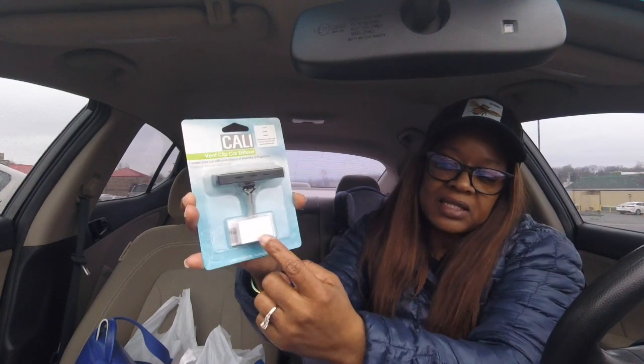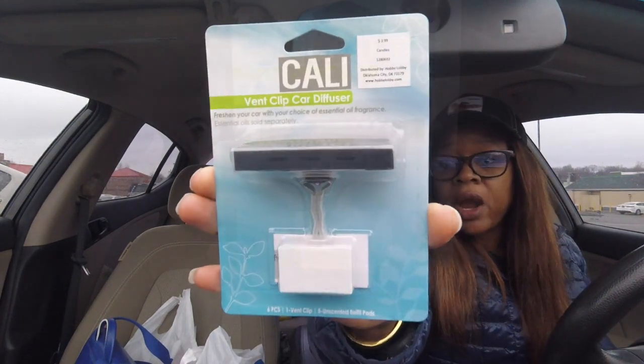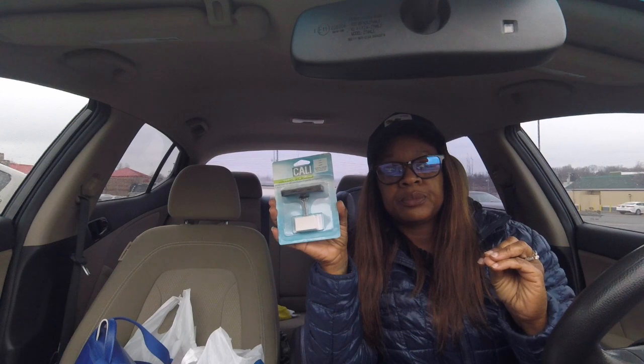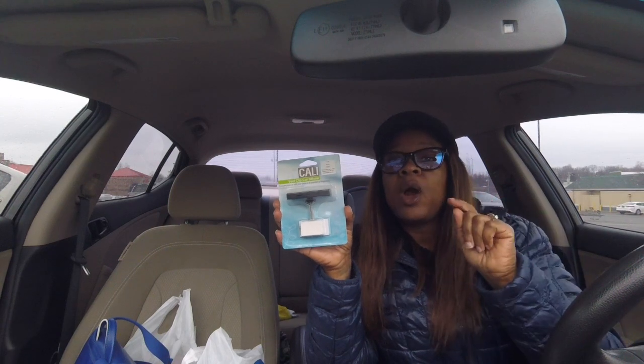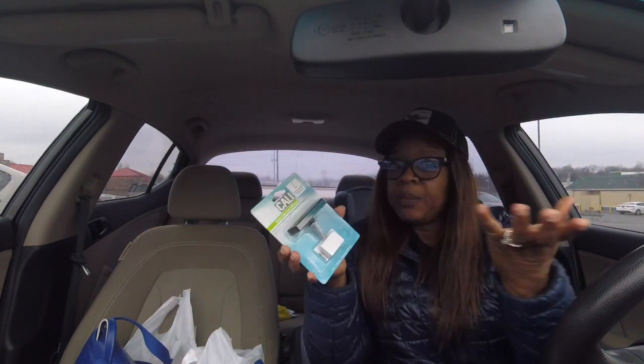I just got out of Hobby Lobby and I got a couple of candle warmers and also a car diffuser. It has a little clip and these little pads that you put inside it, and then you just clip it to your vent in your car. I thought this was a pretty good idea — that's another way you could use your essential oils, or instead of buying those car diffusers at Bath and Body Works, you can actually open up your Wallflower refills and pour a little bit of that oil on these pads and put it in your car.